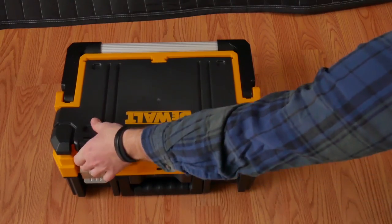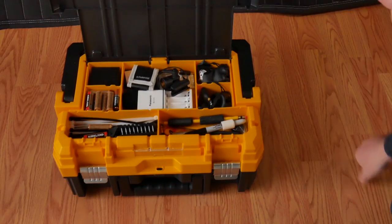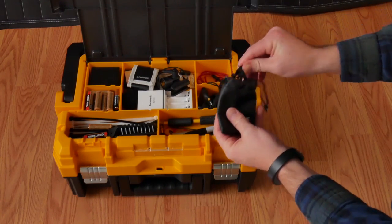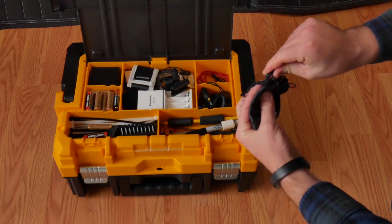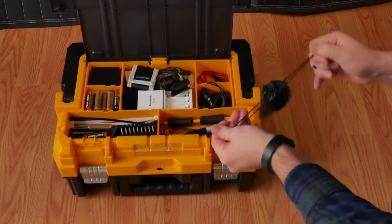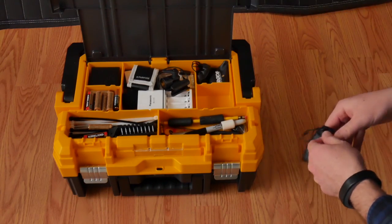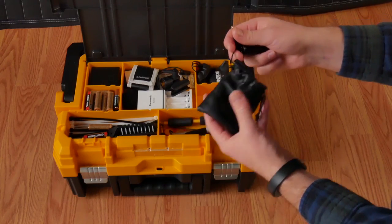The top here really is my favorite part. As you can see, there are so many places to put all those little things that you really need to have with you when you're on set or on location. Here we've got my lavalier microphone in its nice protective pouch, as well as some other adapters for my Rode Link system.